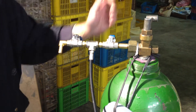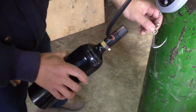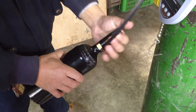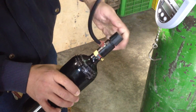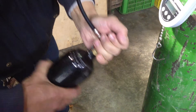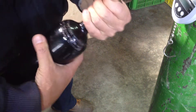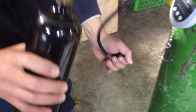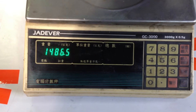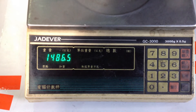And then we turn off and loosen the bottle — the valve first, and then the bottle. And then we can see there are about 1.5 kg for the whole bottle.